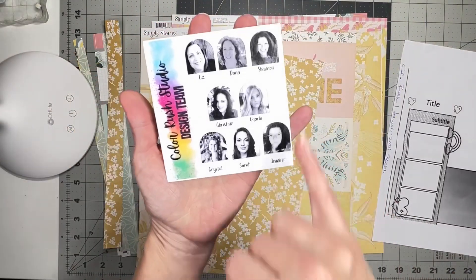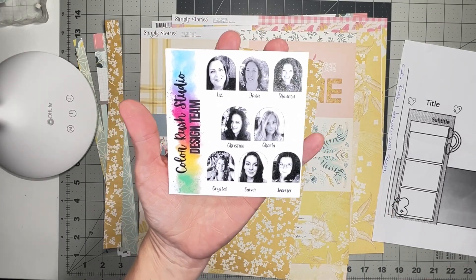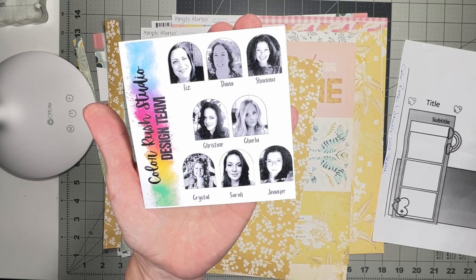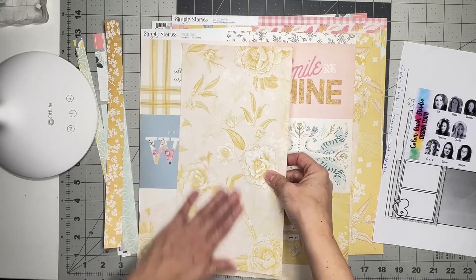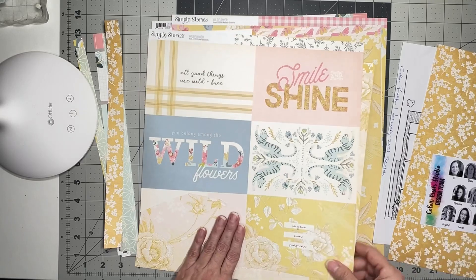I'm going to use this photo here - this is the latest design team photo. It's our newest design team photo and there's lots of fun scrappy friends on here, and I was really excited. Now for scraps, this is already a scrap, and so is this, so that makes it interesting when you don't have to cut into something new.